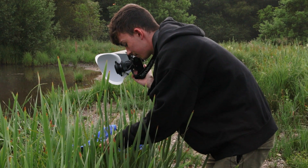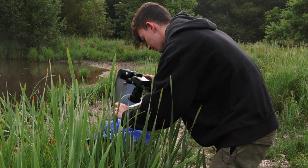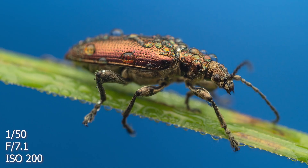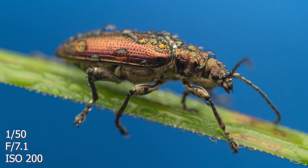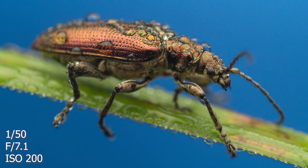Moving around a little bit now because I've touched the grass — he is walking along this grass, so this might only be a single shot. Unless he stays still, but you know, single shots do look good as well.